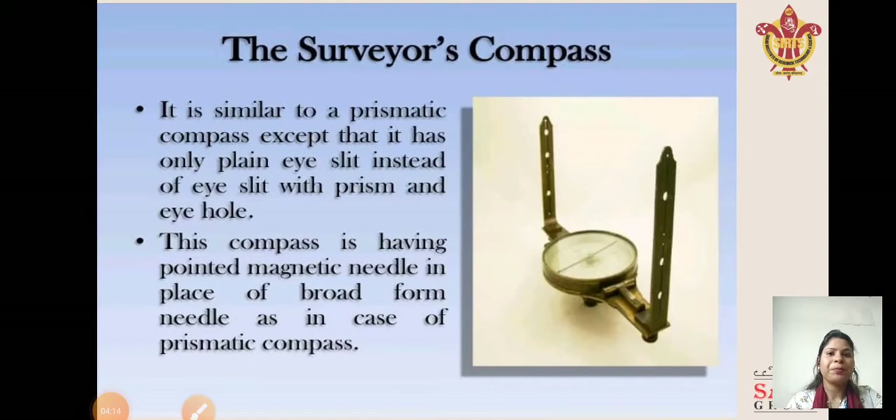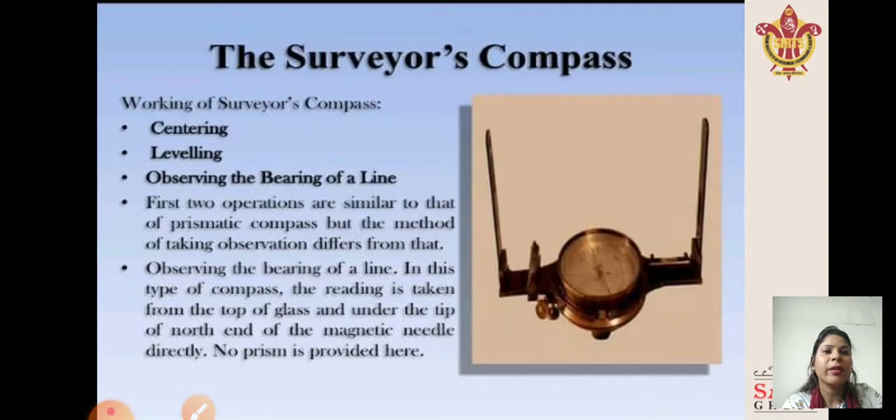The surveyor compass is similar to the prismatic compass except that it has only a plain eye slit instead of an eye slit with a prism. This compass has a pointed magnetic needle in place of the broad-form needle used in the prismatic compass. For the surveyor compass, the steps are centering, leveling, and observing the bearing of a line. The first two operations are similar to those of the prismatic compass, but the method of taking observations differs. In this type of compass, the reading is taken from the top of the glass directly under the tip of the north end of the magnetic needle. No prism is provided.